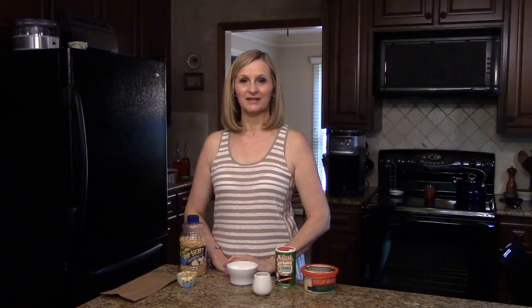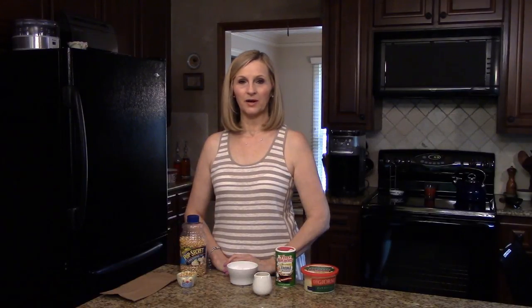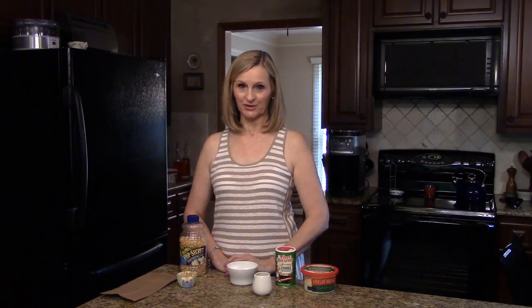Welcome to Lynn's Recipes. Today I'm going to show you how to make your own microwave popcorn. This is really easy and doesn't require very many ingredients, and it's a lot cheaper and a lot healthier than the microwave popcorn you can buy at the grocery store.